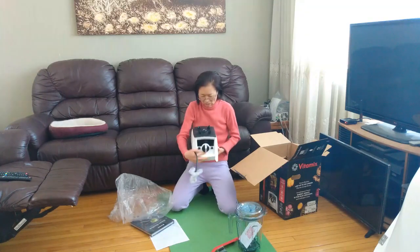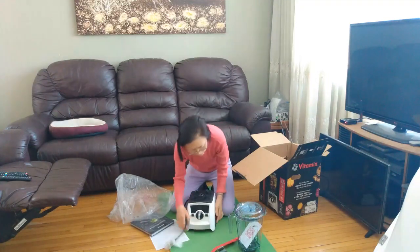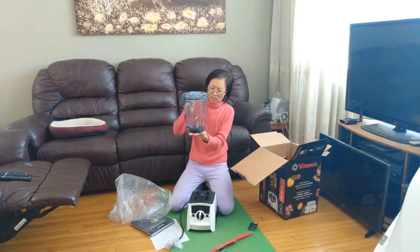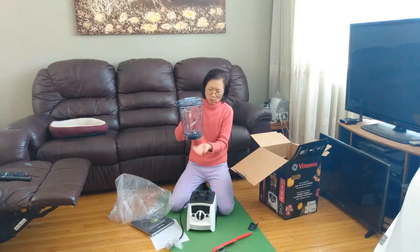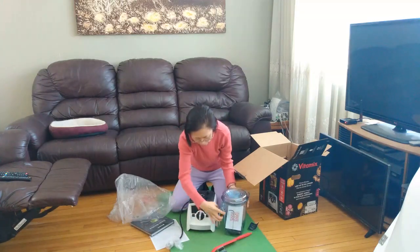My old one, this part is broken. The old container — the big 64-ounce container — was leaking at the bottom. So we decided to buy a new one. It's nice. Time to change.